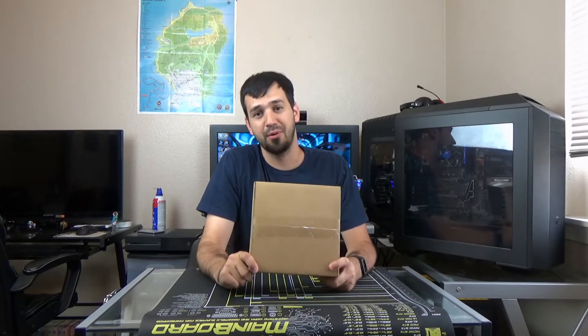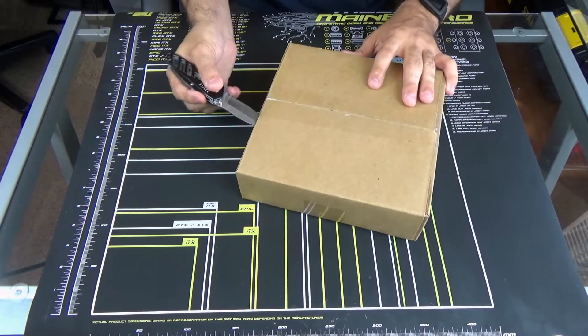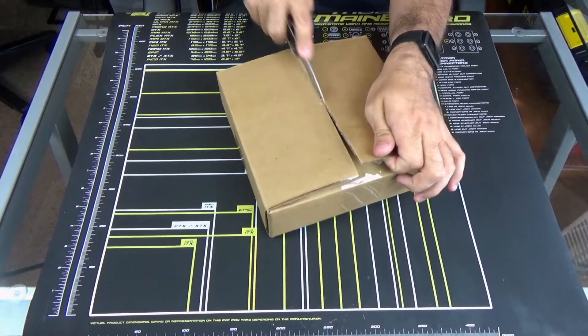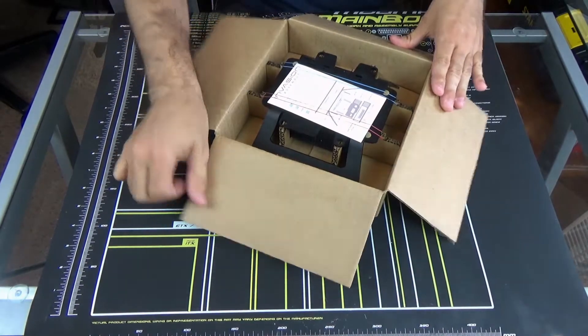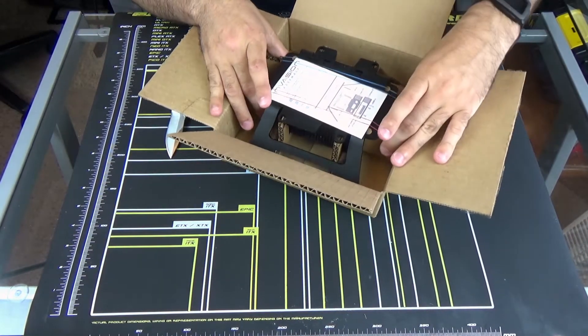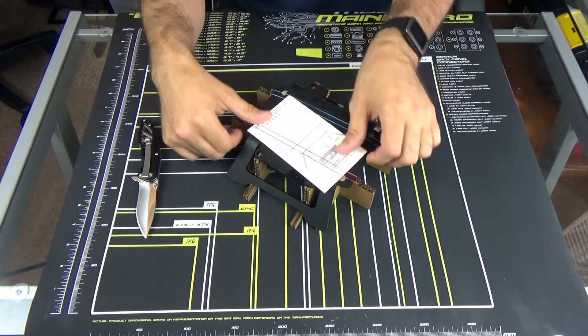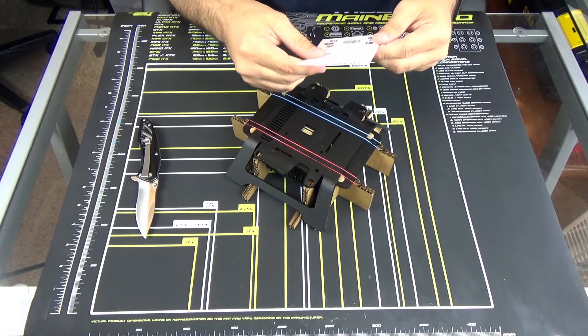So right off the production line from C4 Labs, we have the Invasion Case, so let's just go ahead and open this bad boy up. First thing we're going to do — slice slice. So one of the things you might notice is that there's no packing slip on here. I actually went down there myself and picked this up from them. Just fits really nicely in the box. Looks like we got some instructions here — Invasion Assembly instructions.